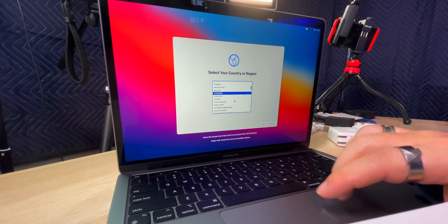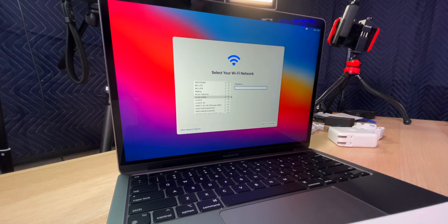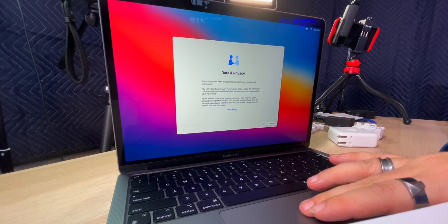I'm in Canada. Accessibility — I don't want any of it right now, but if you have accessibility needs this is a great place to set that up. Then select your network — I'm going to connect and enter my password. It actually came out of the box with almost a full charge. For those concerned with data and privacy, Apple has a 'learn more' section and they're pretty transparent about what information is used for what purposes, which is a big reason I like Apple products.